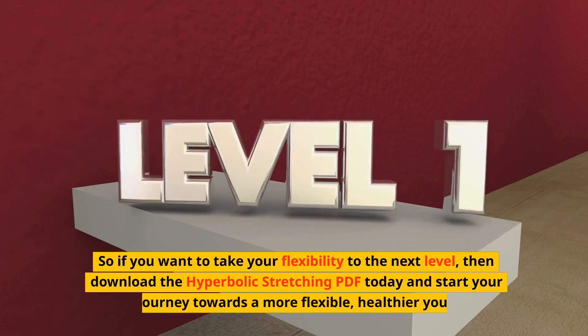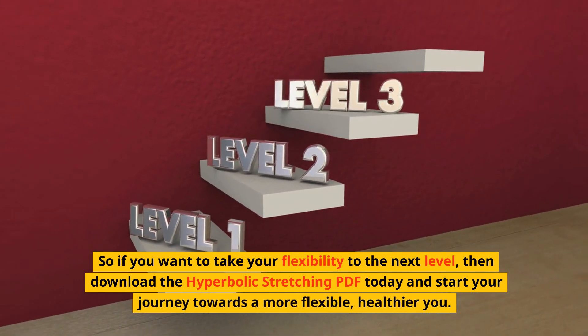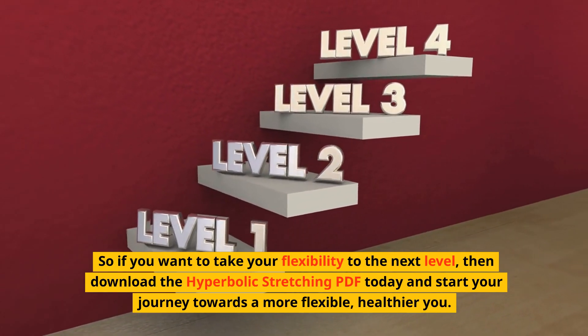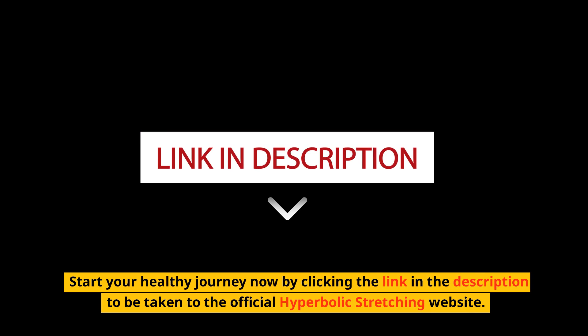So, if you want to take your flexibility to the next level, download the Hyperbolic Stretching PDF today and start your journey towards a more flexible, healthier you. Start your healthy journey now by clicking the link in the description to be taken to the official Hyperbolic Stretching website.